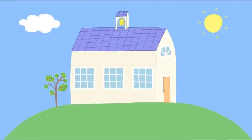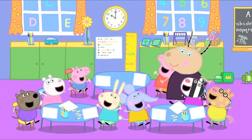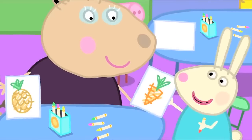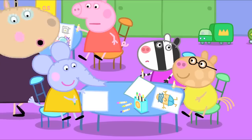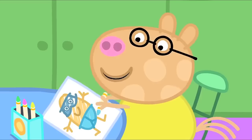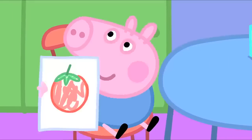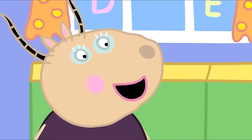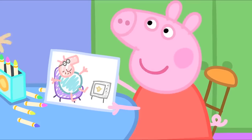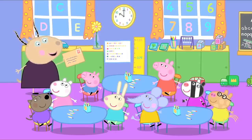Peppa and her friends are at playgroup. Children, today we will do drawings for Mr Potato. Hooray! I'm drawing a pineapple. I'm drawing a carrot. Very good. What are you drawing, Emily? A pea. Lovely. And Pedro? It's a super potato. And George has drawn a wonderful tomato. Peppa, what vegetable have you drawn? My daddy watching television. Now, we put the drawings in an envelope and post them to Mr Potato.